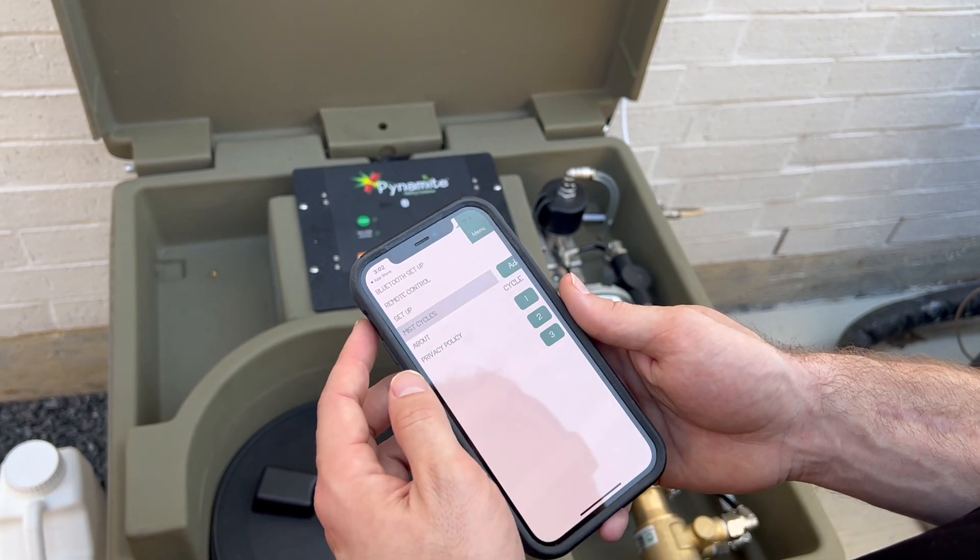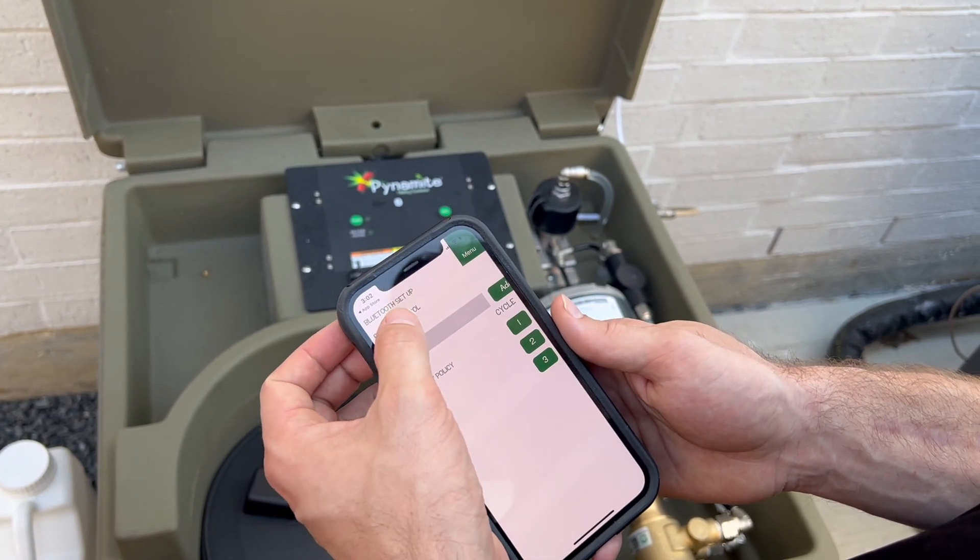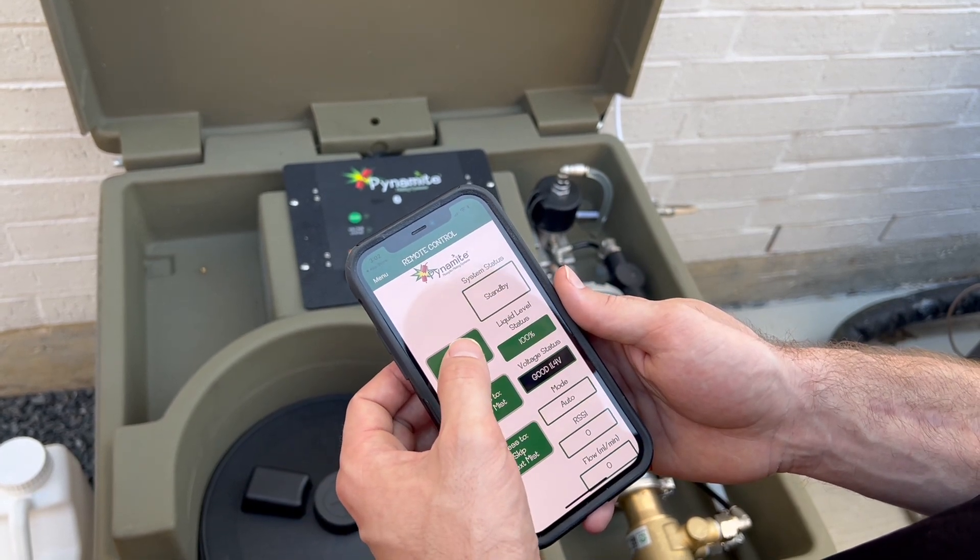Press the menu or three lines in the upper left-hand corner. Press Remote Control and setup is now complete.